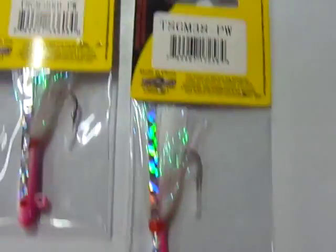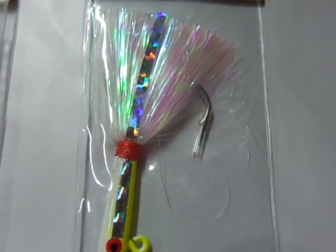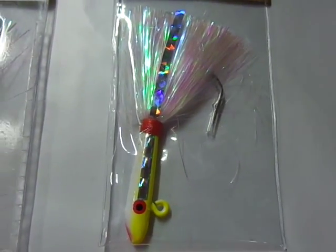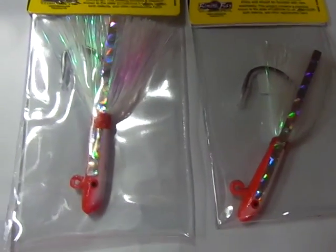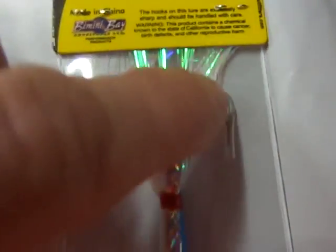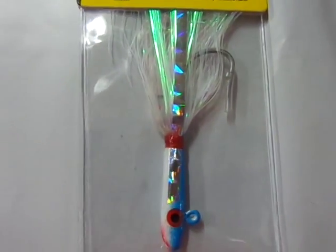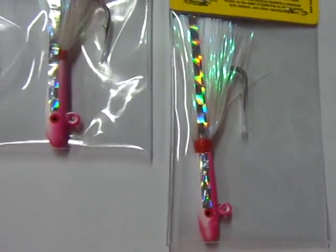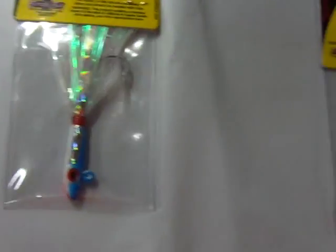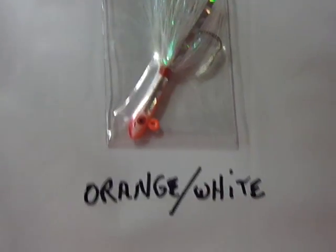Some folks just use these as teasers above whatever rig they've got on there, and it works really well as a teaser. I've also seen folks stick a piece of Gulp on the hook and use it that way. It seems whatever way you fish these things, they work really well — they catch a lot of fish and they're real popular.